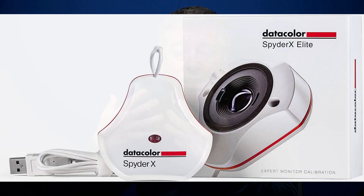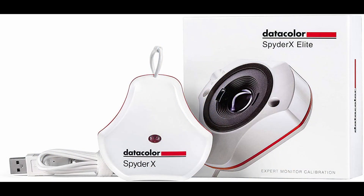Hi everyone, today we're going to look at the Datacolor SpiderX Elite Monitor Calibration Hardware and Software. This is a device that will help you get the most accurate colors possible from your monitor or laptop, so that you can create consistently accurate colors for yourself and for your clients.